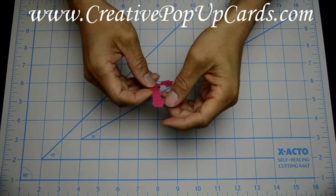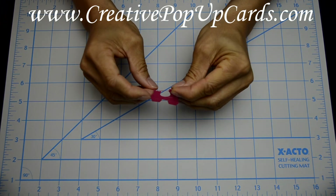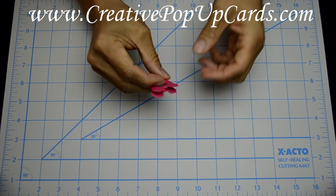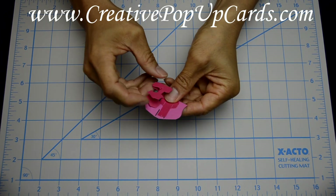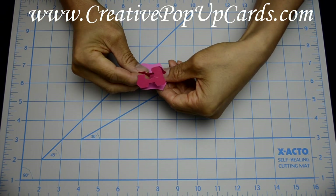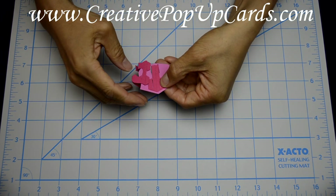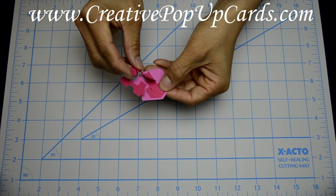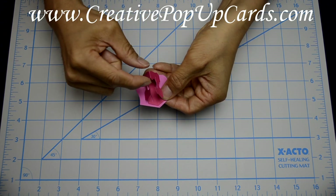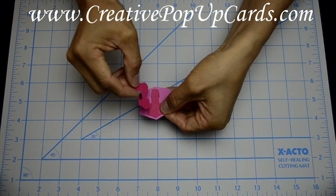Let's fold part C down the center first. Then insert these tabs into the slots. Be careful — you want to insert the parts so that the point is facing downward and this section is on top. Make sure that you assemble this in the right direction.